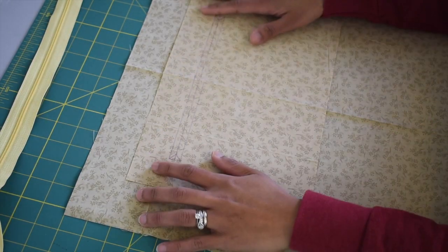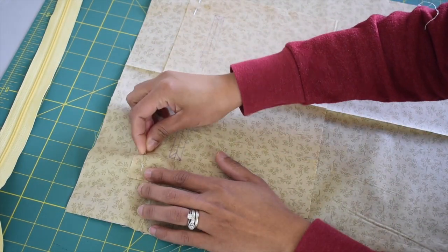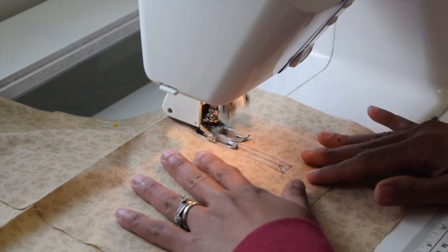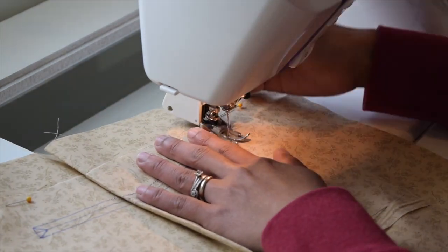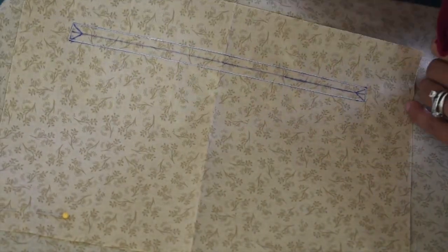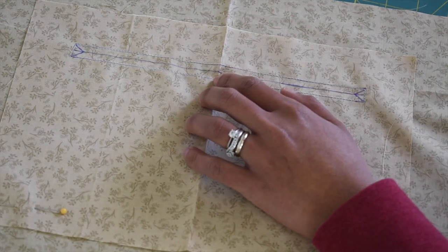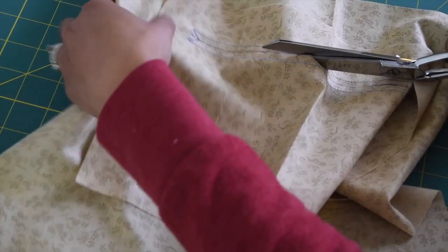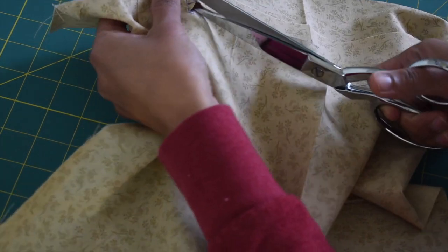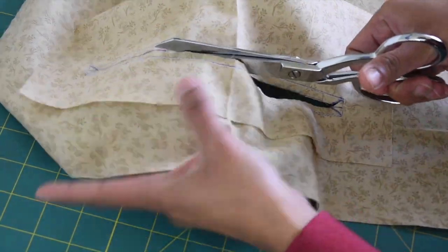Use a couple of pins to keep this in place, then sew all along the outer lines of this rectangle. Then we're gonna cut through this center line — start with a seam ripper to get started and then take scissors and continue cutting. Once you get to the corner, cut those diagonal lines as well, but be careful not to cut through the stitches. Do the same with the other side.